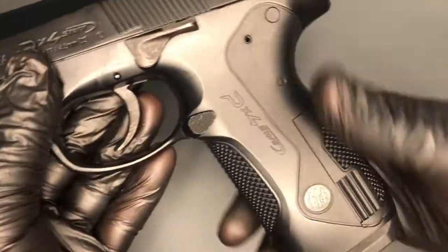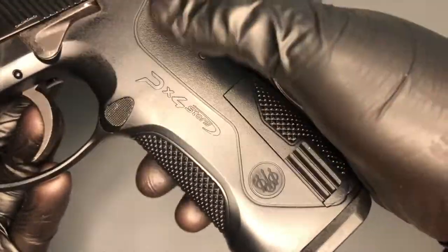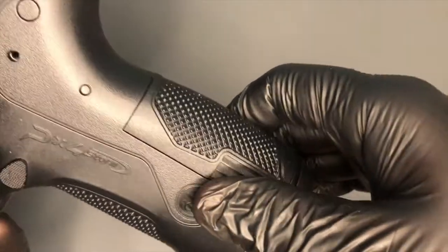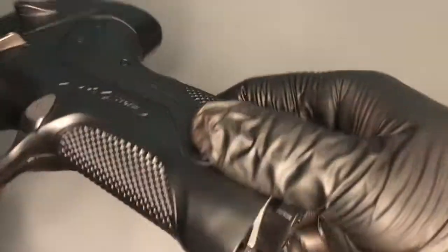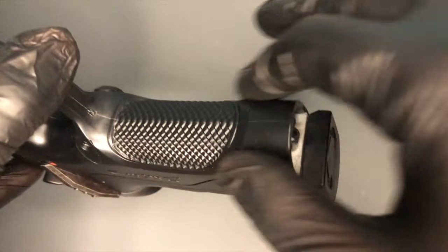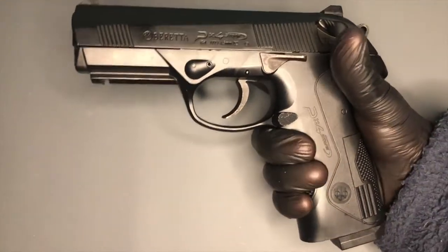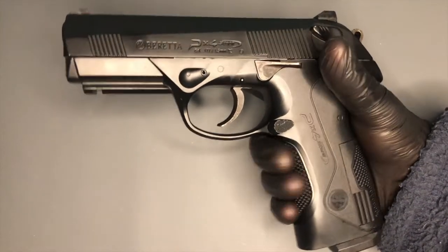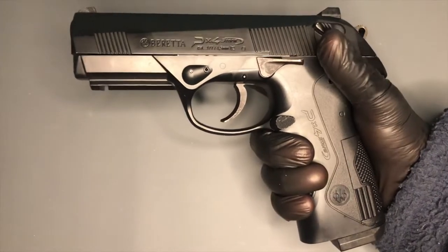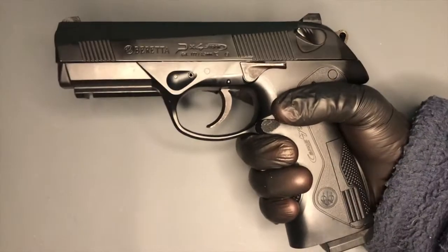Let's have a look at this alien-looking grip then. You've got your magazine release there, and then you've got more markings — PX4 Storm. You've got this kind of aggressive etching, almost like a cutaway, in the front of the grip there. That feels really good. It kind of allows you to squeeze into the grip rather than sitting on top of it, which is quite nice. I really like the weight and the ergonomics of this gun.